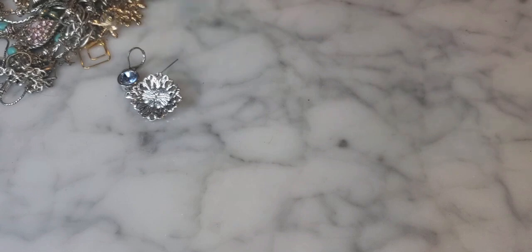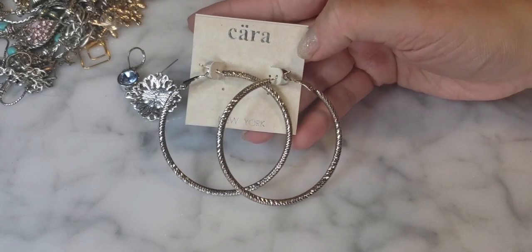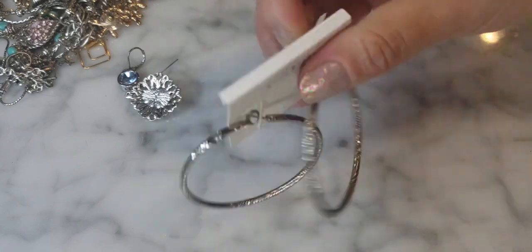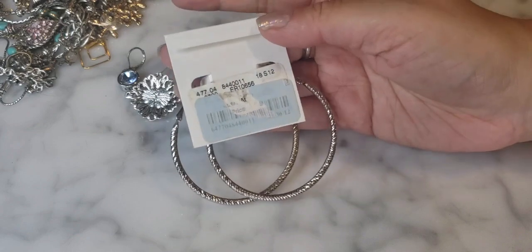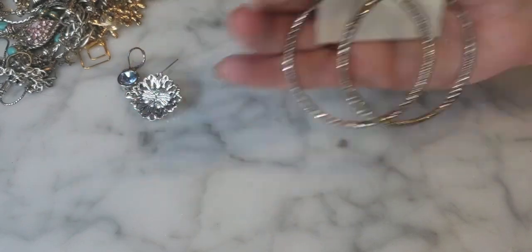There's a pair of sparkly faceted hoop earrings by Cara New York — a relatively inexpensive brand typically sold at Marshall's. Very sparkly and versatile.